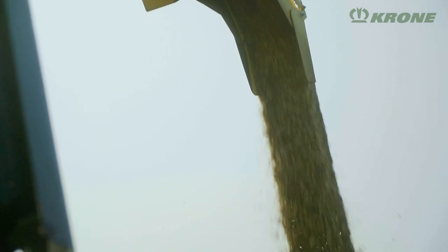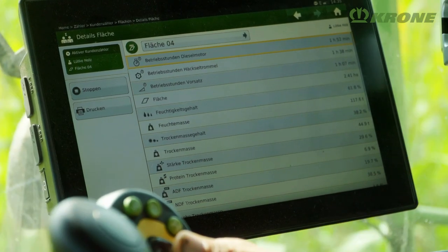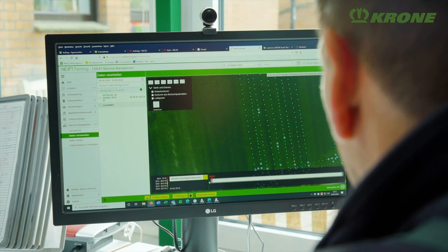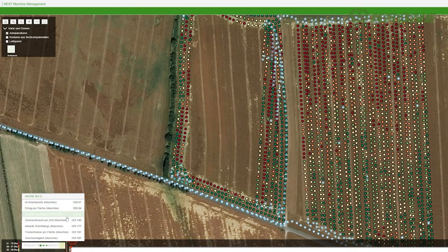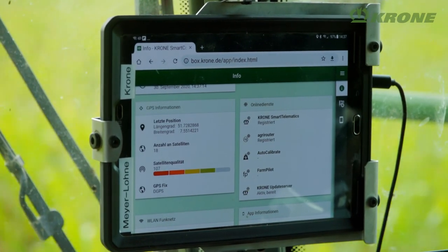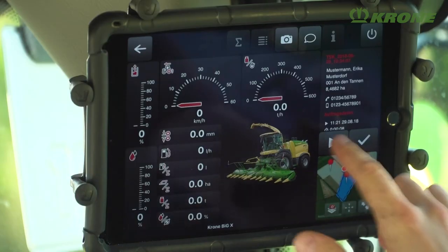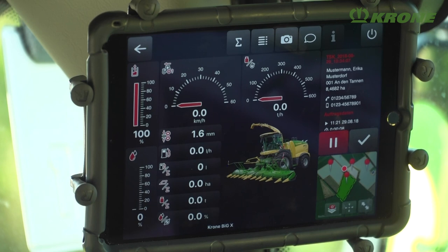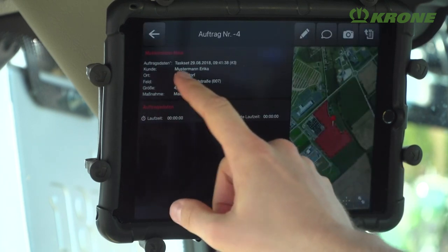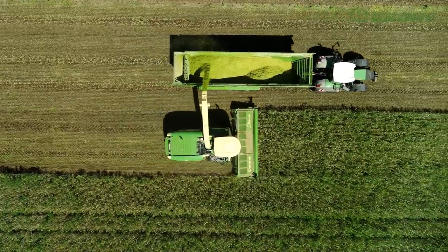Knowing the nutrient levels of the crops is important. Accordingly, the optional Agri-NIR online sensor provides accurate data on crop moisture and nutrient levels. The data is logged to the terminal and the individual field. Data management on Big X is based on the standard Smart Connect telemetry module from Krone. Machine data can be visualised in real time on a tablet, job orders are planned and recorded, and yields are logged — all valuable information for optimising machine performance and when billing customers.